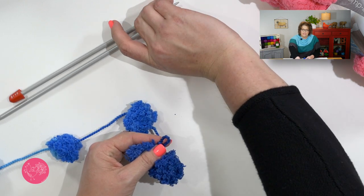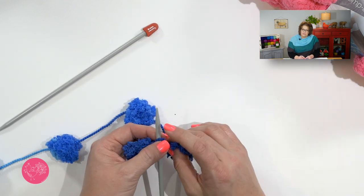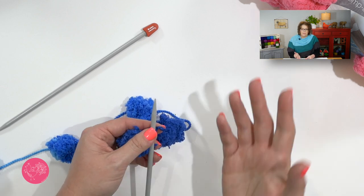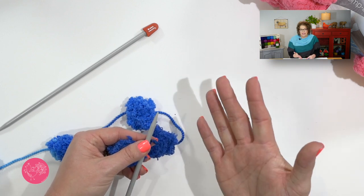Now I'm going to use the knitted cast-on, which means I need to go ahead and grab my needles. The size needles you need for this yarn is whatever size will get you 2 stitches between each puff. That might be a size 11, a size 10, or maybe even a size 9 — it depends on how you knit.